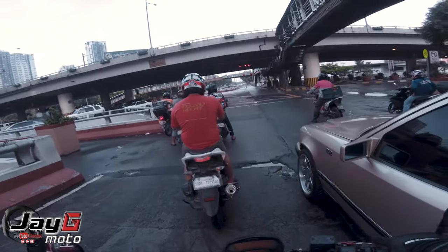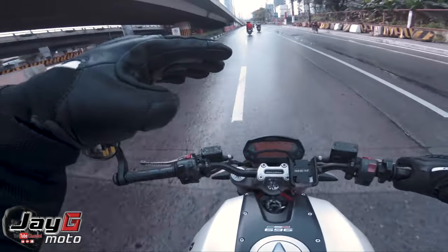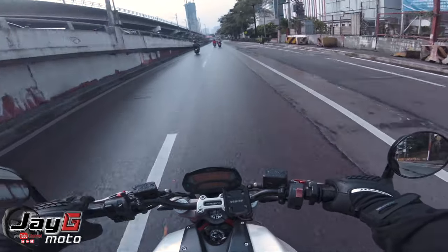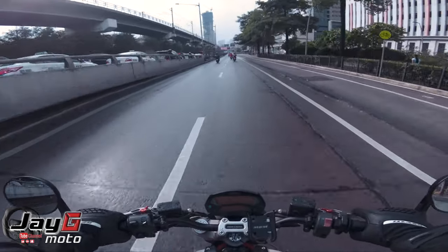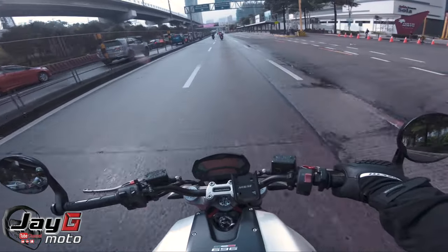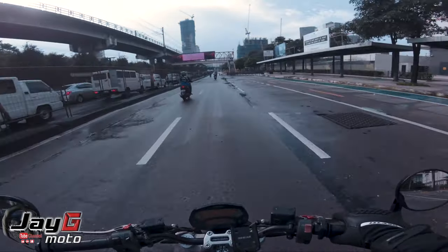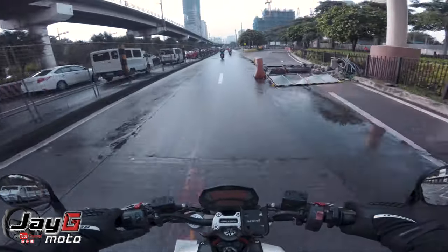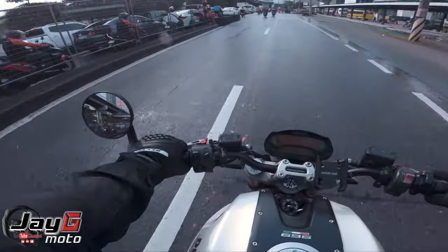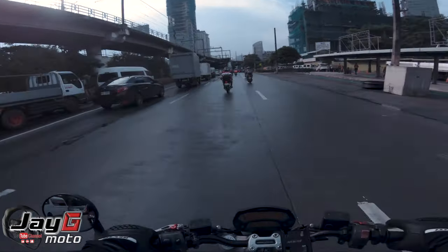It feels like my eggs are being cooked by the heat. Also regarding the seat — the bike's seat is shaped with a downward slope, so it keeps pushing your waist forward toward the tank. Because of that in traffic you may experience what's jokingly called IBS — 'Ipid Betlog Syndrome.'